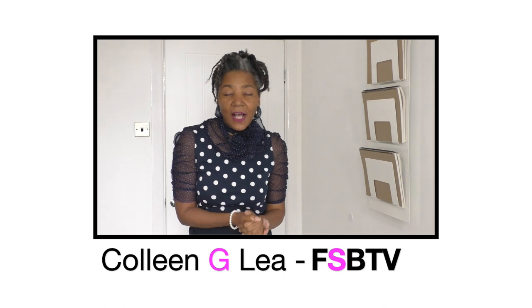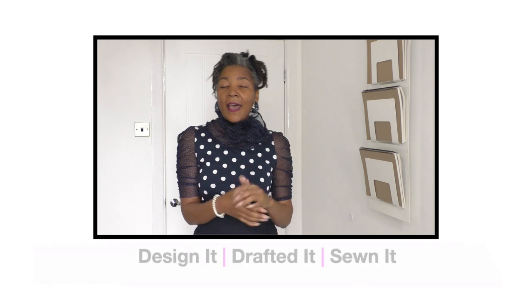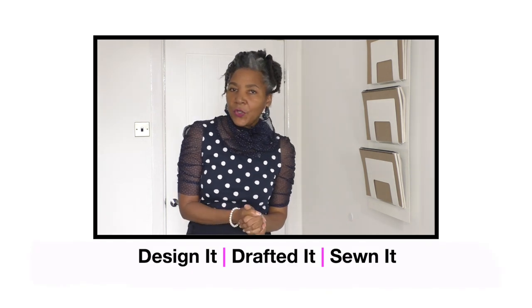Hello fashion sewers, I hope you are well. If you're new to my channel, I'm Colleen Julie and on my channel I do sewing techniques, refashioning of old or even new clothing, and this segment where I show you outfits that I have designed, patterned, and also sewn.